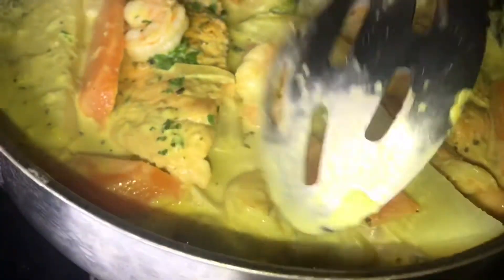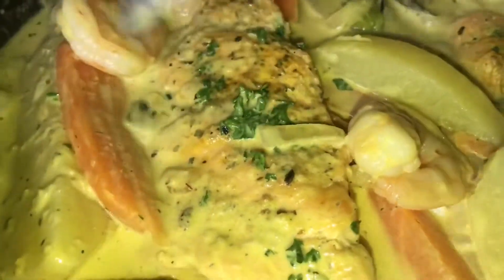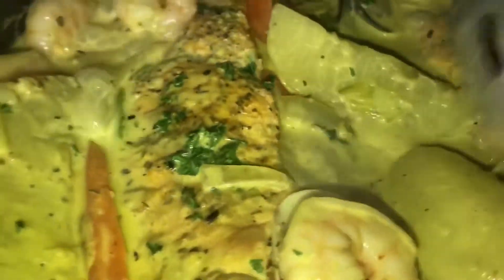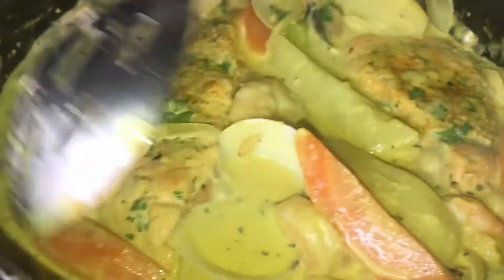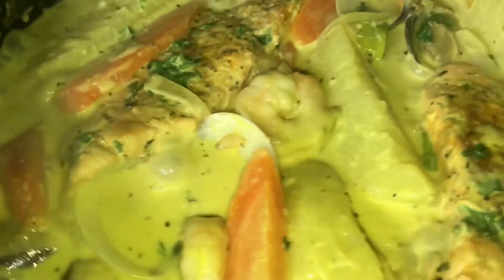My seafood mix is done — pretty, simple, and easy. This is what I was feeling to eat this afternoon, so I just made it for you guys to try at home with your family. Guys, life is so short — eat good, sleep good, tell a friend you love them, because you never know. I'm going to add a little bit more parsley to the pot.